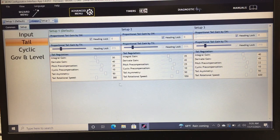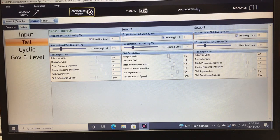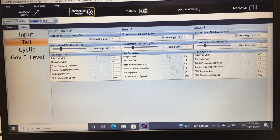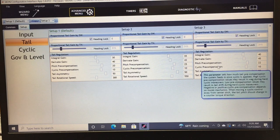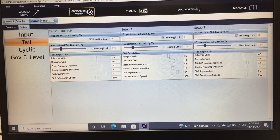For the Tail settings, you can adjust gains independently for each flight mode — one of the best features of the iKon. My tail rotation speed is: Setup 1 at 380°/s, Setup 2 at 550°/s, Setup 3 at 600°/s. This sets maximum rotation in degrees per second at 100% stick deflection. Cyclic precompensation — currently at 25 — controls how much tail corrects during hard pitch inputs. If set too high the tail will wag; too low it will drift.